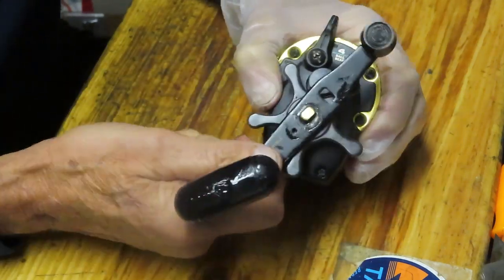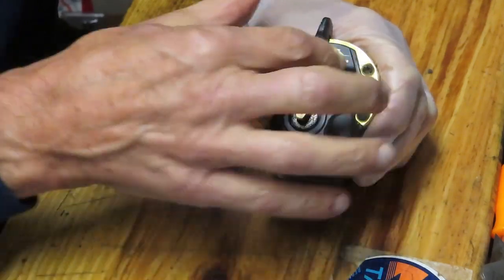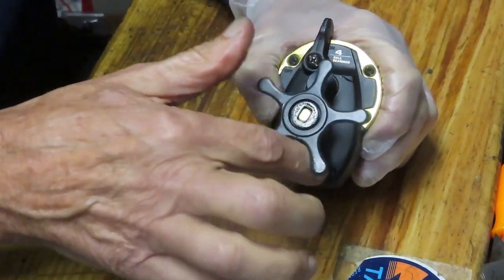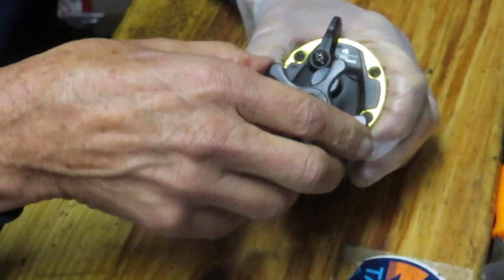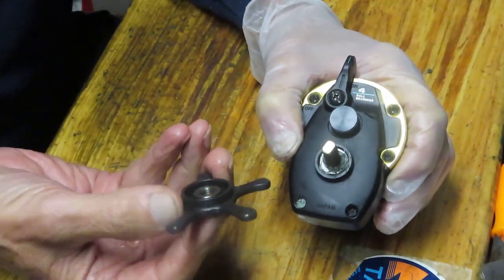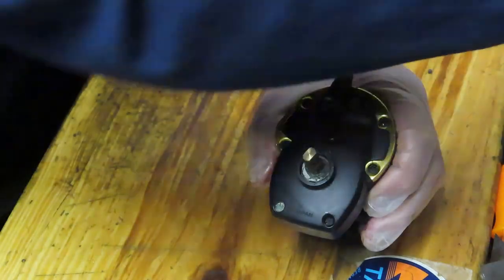We remove the handle nut, then the handle can come off. Then we can remove the star adjuster, and there's a metal washer that's going to come up with that. Good place to tell you: if you're working on a reel and you don't have the schematic and you haven't worked on a reel before, or simply put you don't trust your memory, take pictures along the way. Those pictures will be invaluable as you reassemble the reel. I've come back to the pictures more than I probably care to admit - that picture is worth a thousand words.